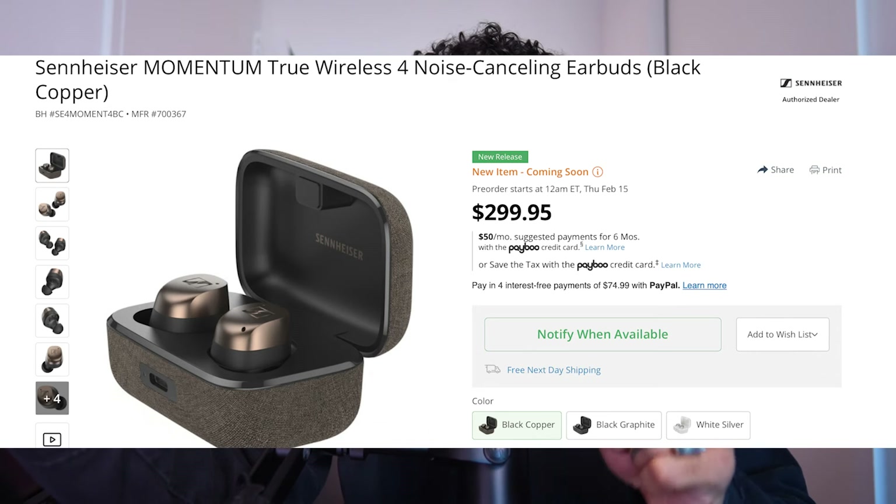Those are some general specs about the Momentum 4s. The expected release date is supposed to be a pre-order around February 15th, and then potentially shipping or available for purchase on February 28th.